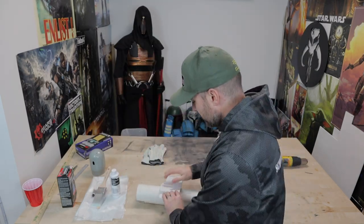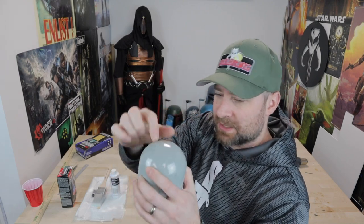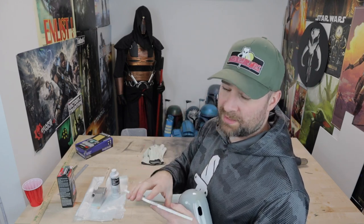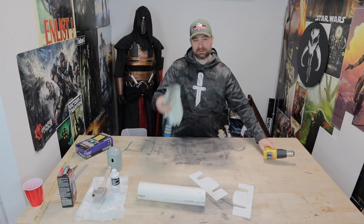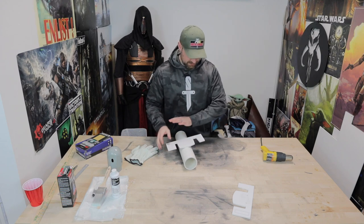I'm going to start forming these and getting them in shape. I'm going to use this 3-inch PVC pipe to kind of bend this around and fit it to my knee. I also have this Argon gas cap with a nice radius, and I'm going to try to get this front lip edge to roll over a little bit. In order to shape the Sintra I'm going to use a heat gun, some gloves, and something to bend around to make it nice and smooth and straight.